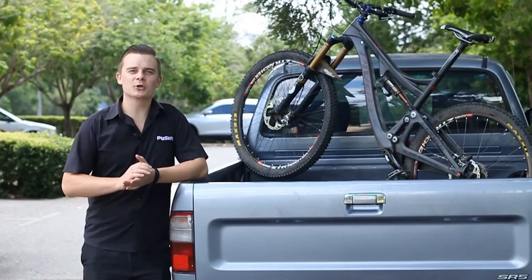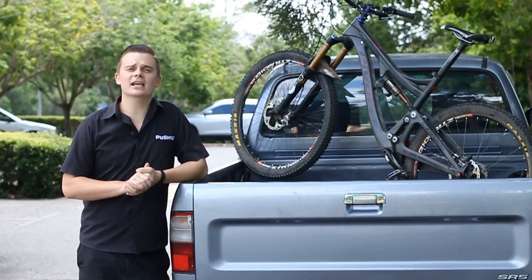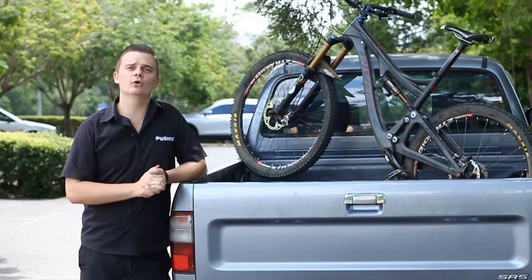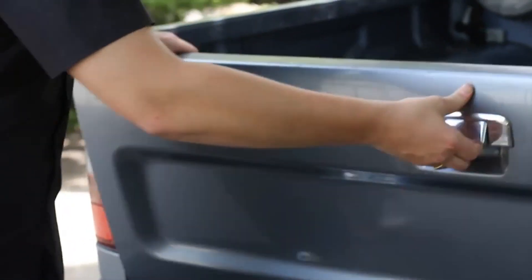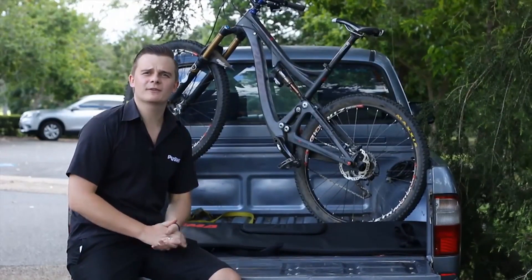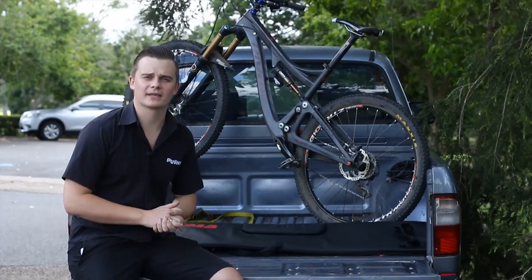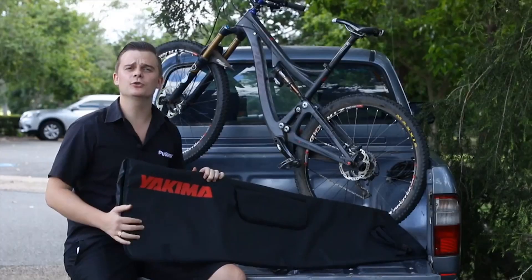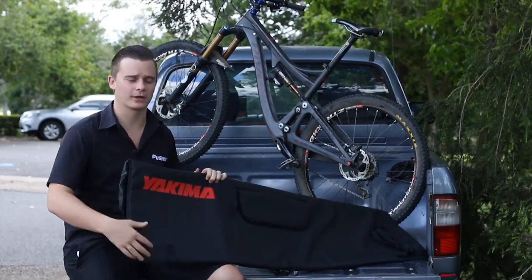Hi guys, welcome to another Pushies review. Today we're going to take a look at another way to carry your bike or bikes in the back of your ute. There are a few different tailgate pads on the market these days, but today we're going to be taking a look at the Yakima crash pad and letting you know the reasons why you should go for this one.